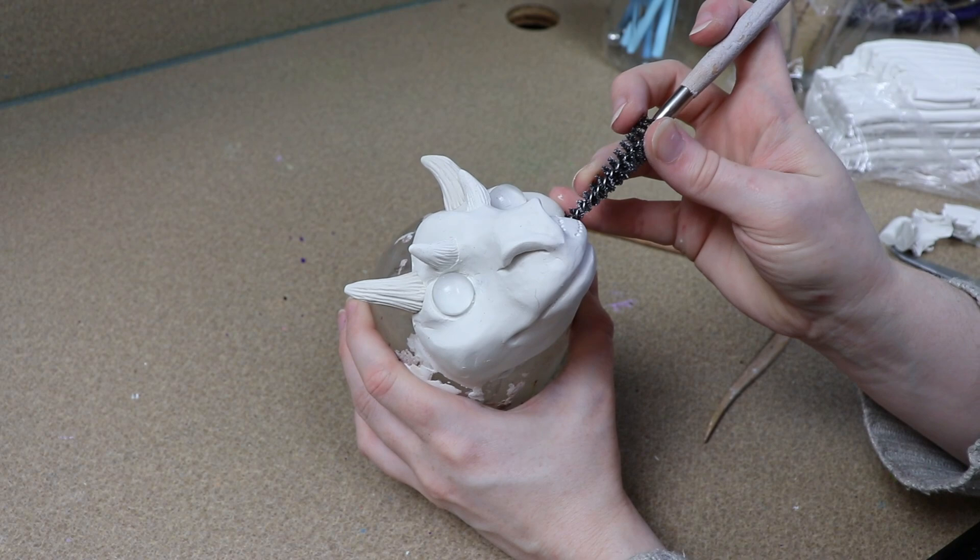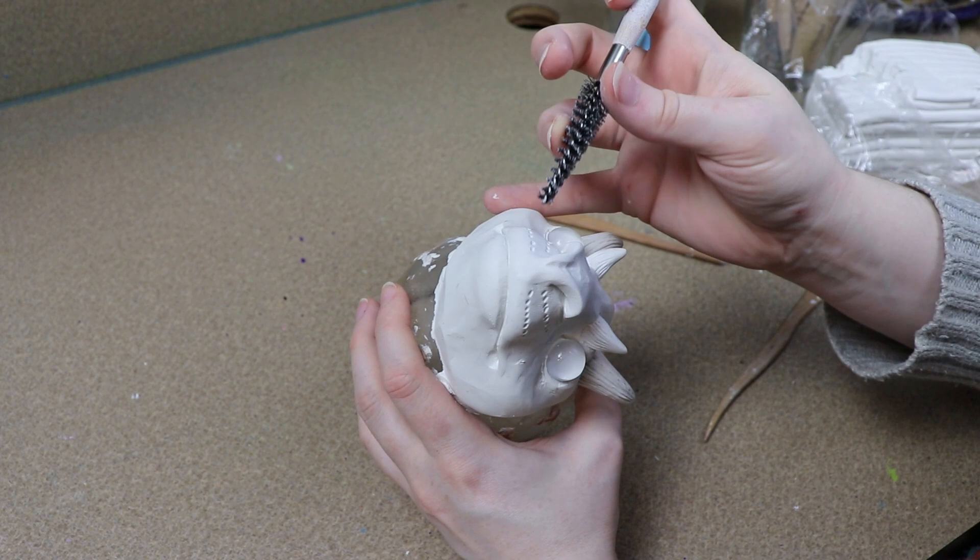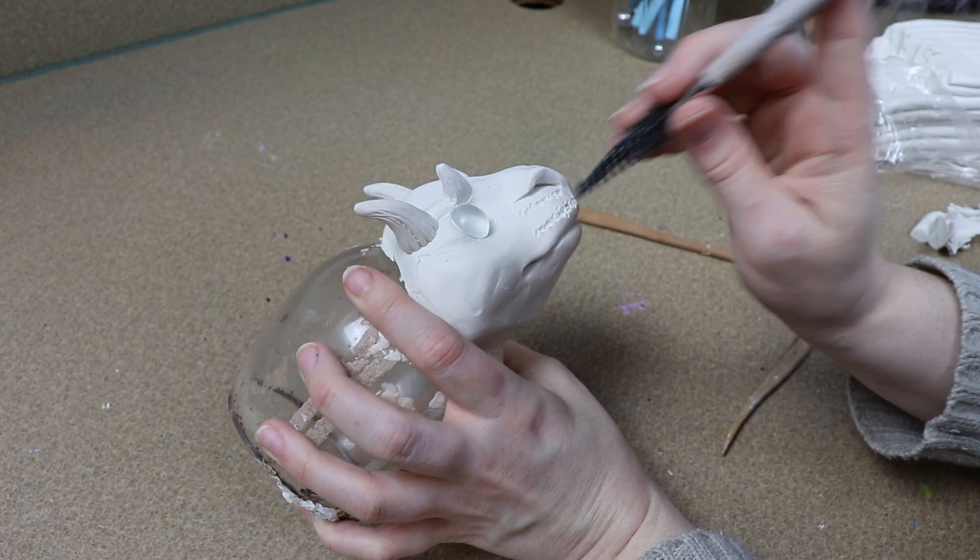After I got those in place I added a bit of texture to the face, and then I'm going to bake it in the oven for about 45 minutes at 275 degrees Fahrenheit.